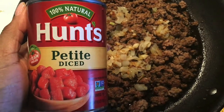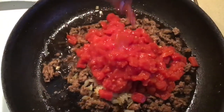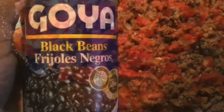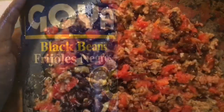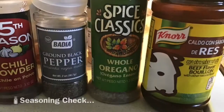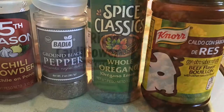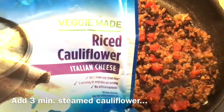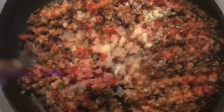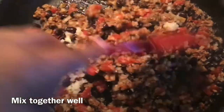You're going to add petite diced tomatoes, one can, then drain off the excess liquid and fat. Add a can of black beans and do your seasoning check. Rice cauliflower, three minutes steamed in the microwave — add that to your mixture and mix everything together well.